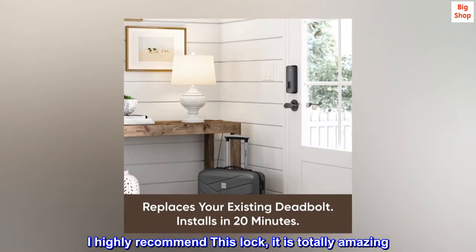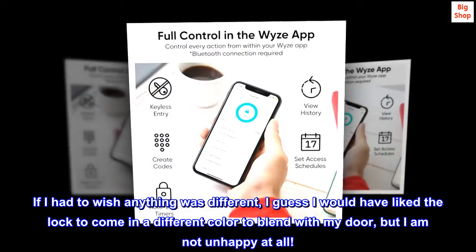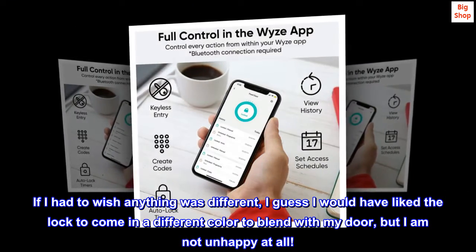I highly recommend this lock — it is totally amazing. If I had to wish anything was different, I guess I would have liked the lock to come in a different color to blend with my door, but I am not unhappy at all.